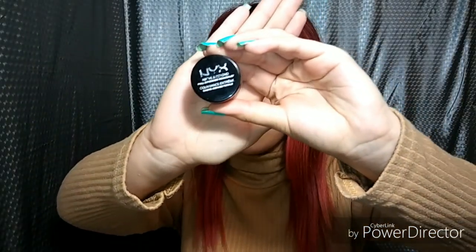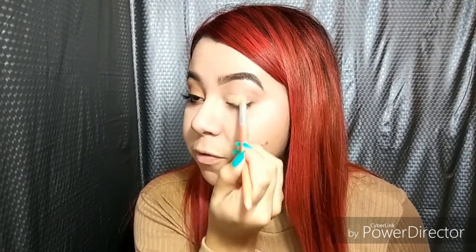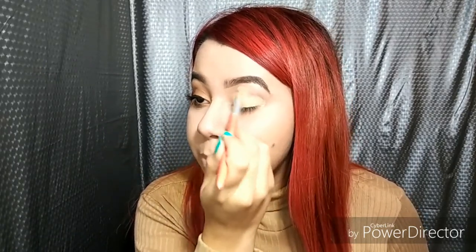We're gonna start off by concealing with my NYX Above and Beyond concealer in beige. This is the best concealer for your eye — I think this one is a dupe for MAC concealers. I'm just gonna conceal my eye before putting all my eyeshadow on, just because it makes it more pigmented.